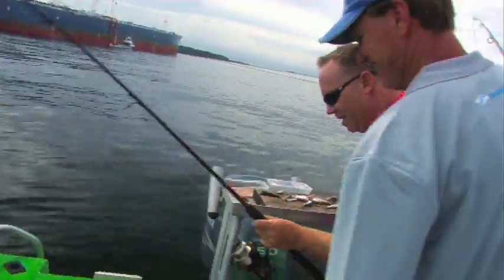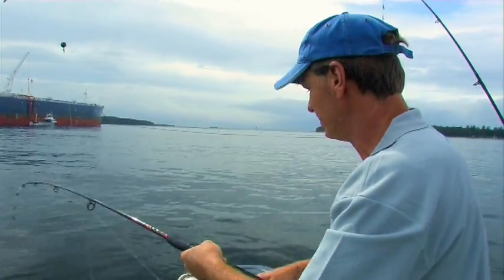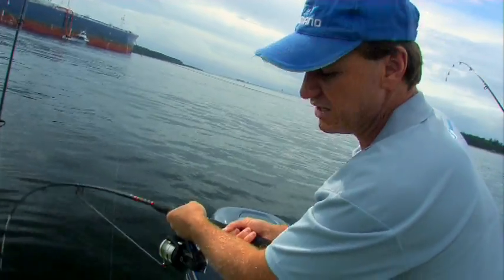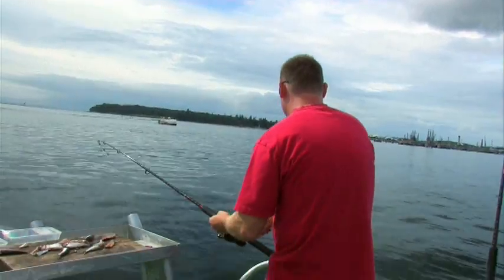It's all happening! It's what tends to happen when you're fishing — we sat here for about probably 15 minutes and hadn't lost a bait. All of a sudden we've got a triple hook-up here. We've got a nice bream in the net, I've got a trevally on here, and Paul's got a trevally on as well. Nice fish!